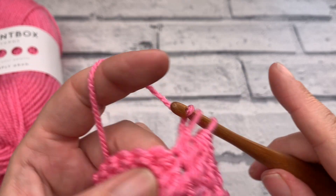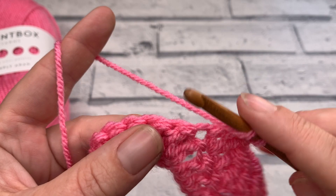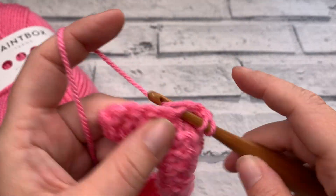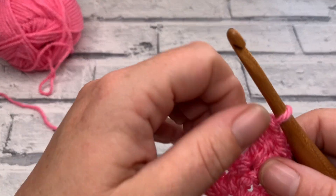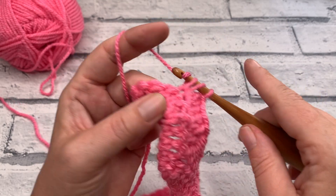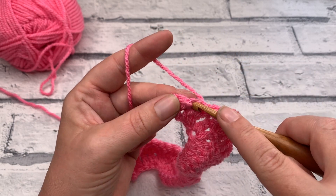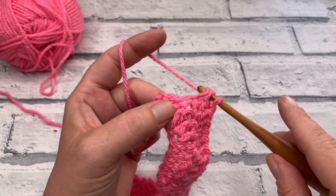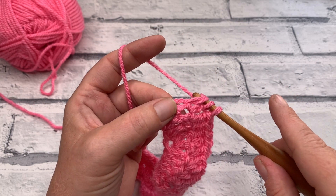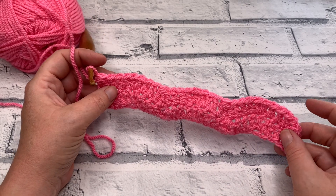Work 1 double crochet into each of the next 2 stitches. We're back to working in the middle of our peak — so we work our 3 double crochets. We should at this point have 1, 2, 3, 4 stitches remaining. So we work 1 double crochet into each of the next 2 stitches, and that leaves us 2 stitches to work our double crochet 2 together. Yarn over, insert our hook, yarn over, bring our loop up, yarn over and pull through 2. Yarn over again, insert your hook into the next stitch, yarn over, bring your loop up, yarn over, pull through 2. Got 3 loops remaining — yarn over and pull through all 3 loops. That completes the first 2 rows of our project.